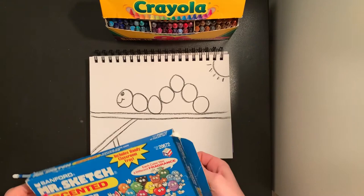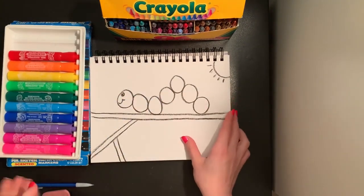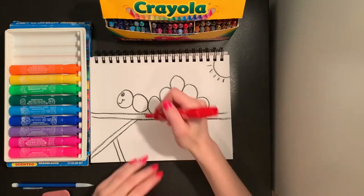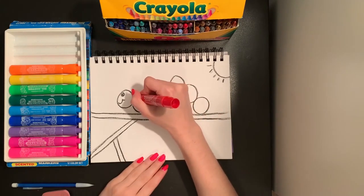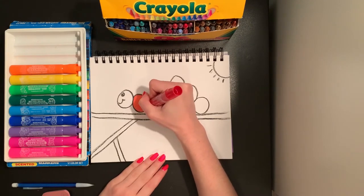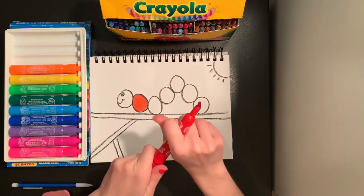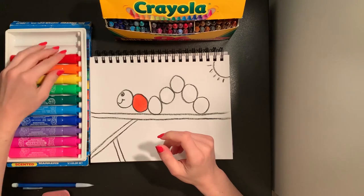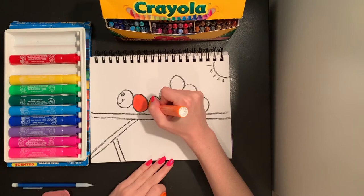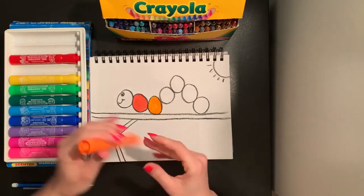I am going to use my markers today to color in my rainbow caterpillar's body. I'm going to start with my red marker, because red is our first color of the rainbow. I'm going to color in the first circle of my caterpillar's body — not the head, the one next to my head — and I'm going to color that in red. You don't have to use markers; you can use crayons or colored pencils or whatever you have. My next color in the rainbow is orange, so I'm going to fill in my next circle with orange.